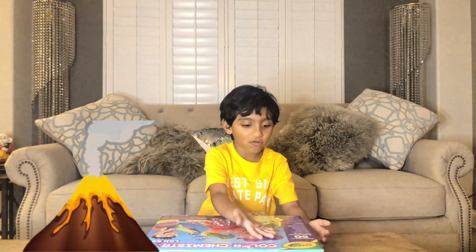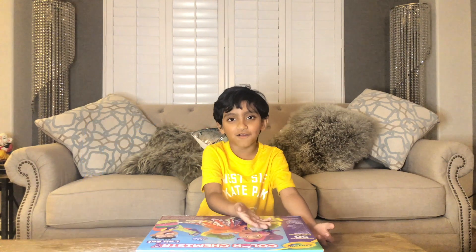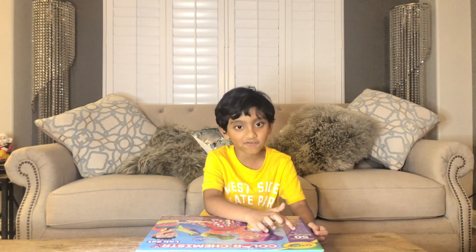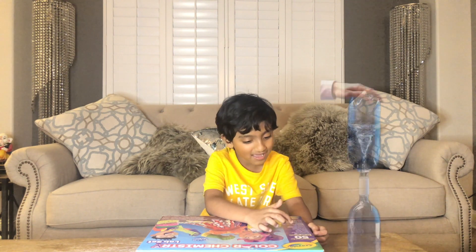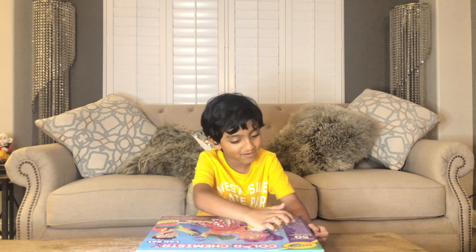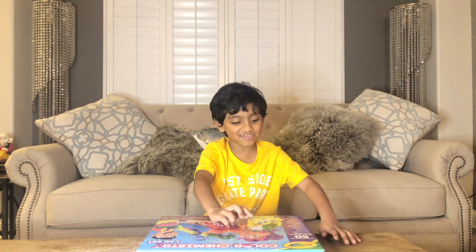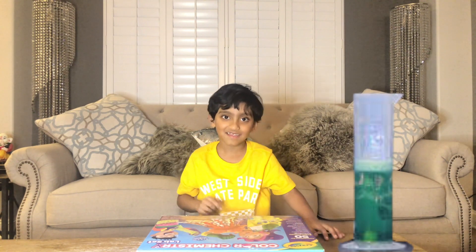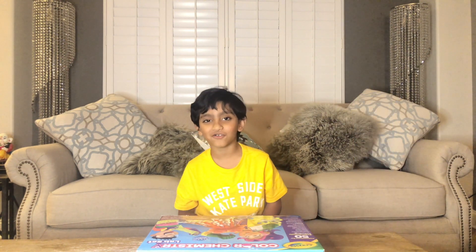Like what I said — volcano, glowers, and watercolor ice, and tornado in a bottle, colorful... and bouncing colored bubbles. And there's a lot more, I'll show you later.